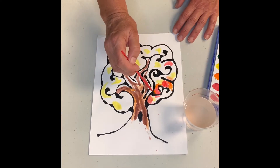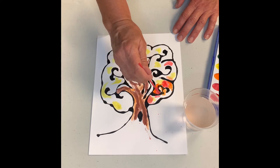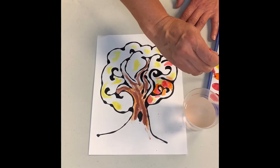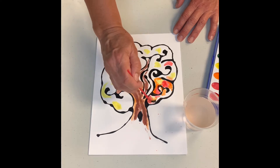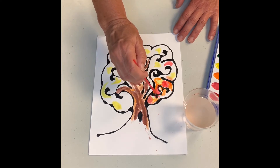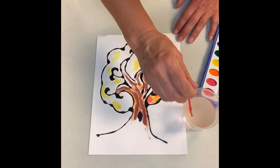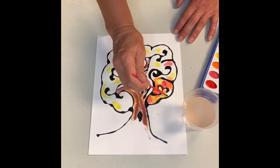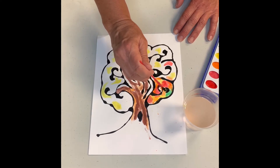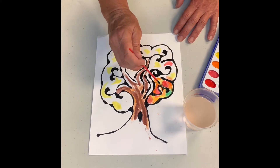Now we're adding some orange. I really like to make the colors pop, and I feel like when we add some green — maybe because it's one of the darker colors — it just makes the orange, reds, and yellows really show off more. So first I'm going to add a little bit more yellow and then we'll add some green. You can add green by itself or you can mix yellow and green together to make a lighter color green.